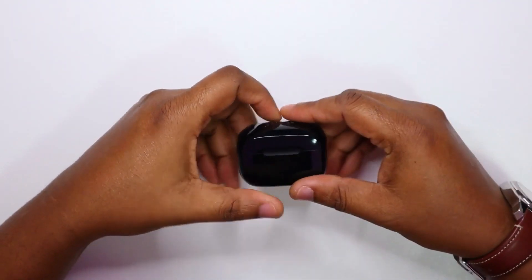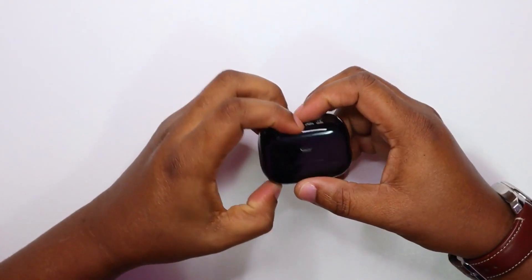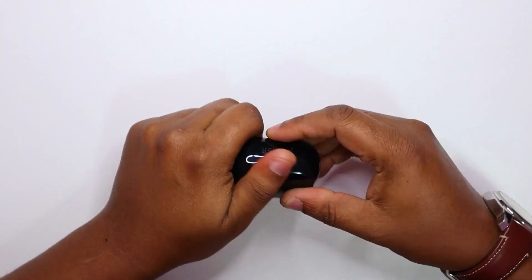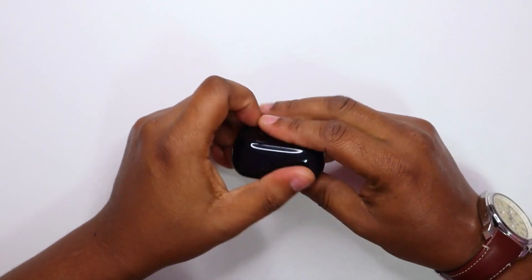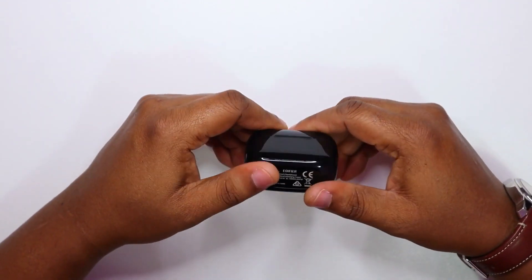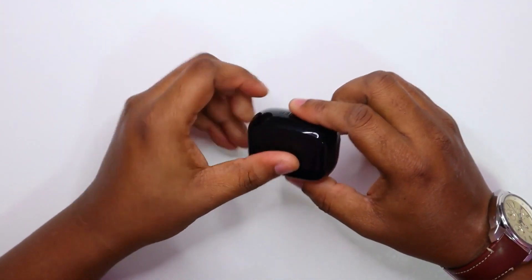This is very shiny. Very shiny and a fingerprint magnet. Oh my God. This is going to drive me crazy. I do not like fingerprints on things. If I have this, I'll keep wiping it every five minutes.